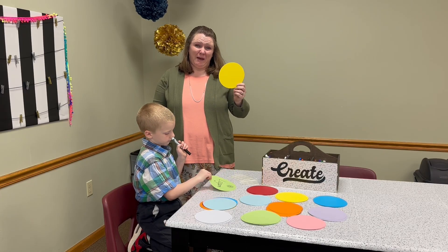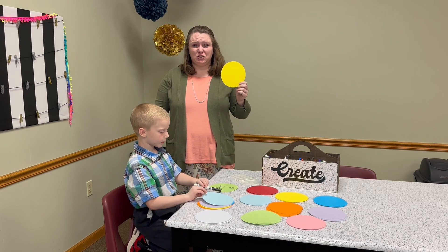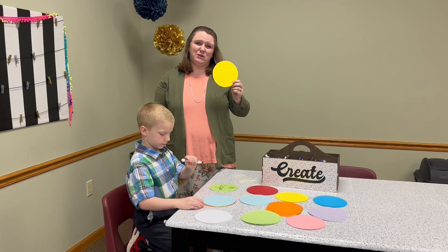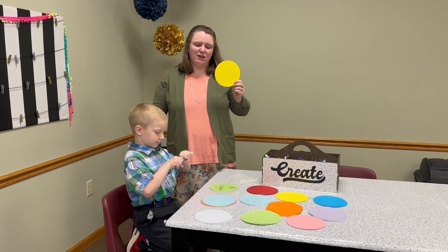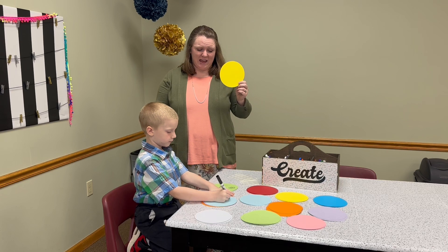We ordered this multi-pack of die-cut circles and I use them in my classroom and for my own children as well. We can use them for craft projects, for writing words that we're learning, and practicing our name.